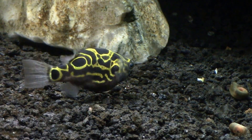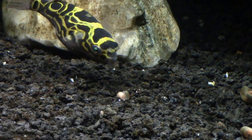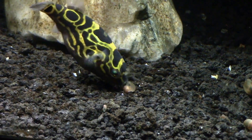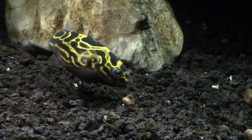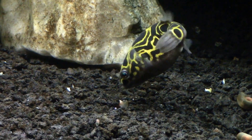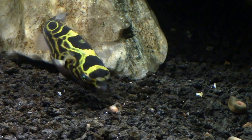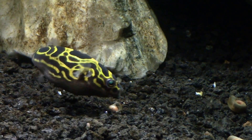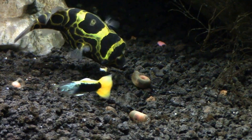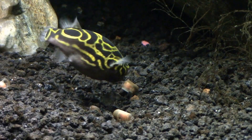If all I gave him was cut up pieces of shrimp or mussel, soft meaty stuff, or if all I fed him was blood worms, then there would be issues. But since his staple food is already a shelled animal - the crustacean, the krill - that keeps his teeth in check. His teeth are not so hard that the softer shell of the krill is too soft. So adding the bonus ram's horn snail or even the little pond snails that I throw in there from time to time just really ensures that his teeth don't get out of control.